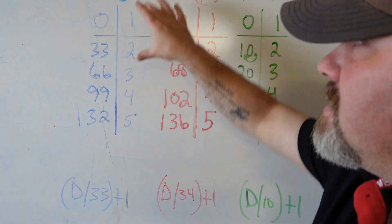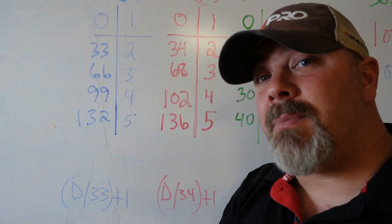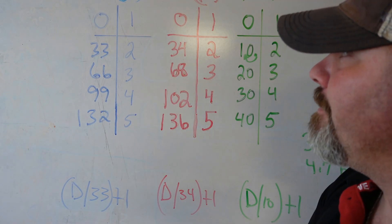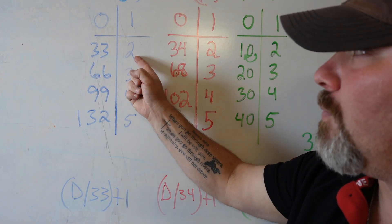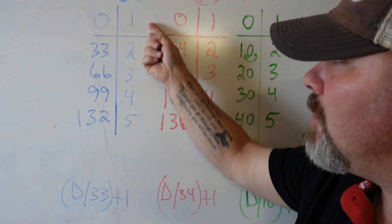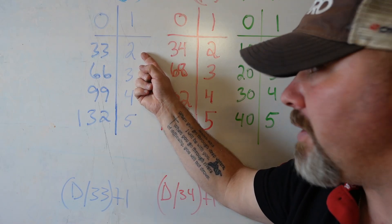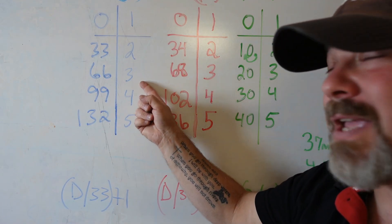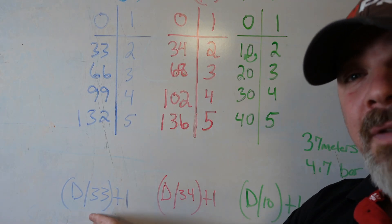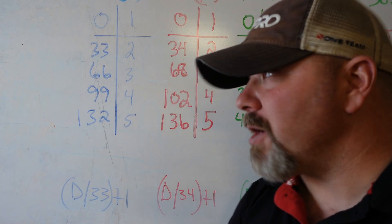For salt water in imperial, the incrementation we use is 33 feet. Every 33 feet we go down, we go through a new atmospheric pressure. At 33 feet we're at 2 atmospheres, at 66 feet we're at 3 atmospheres. The math is simple: take your depth, divide by 33, add one, and you get your atmospheric pressure in ATA.